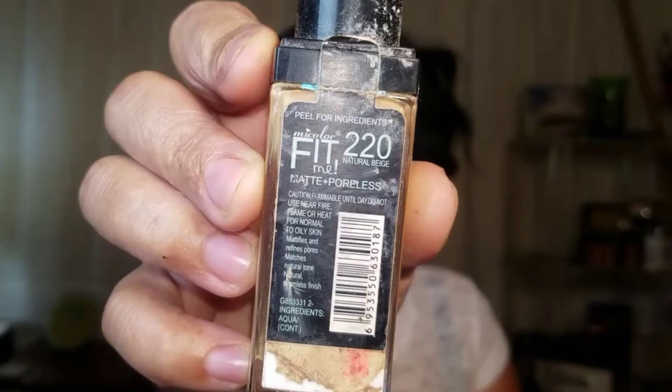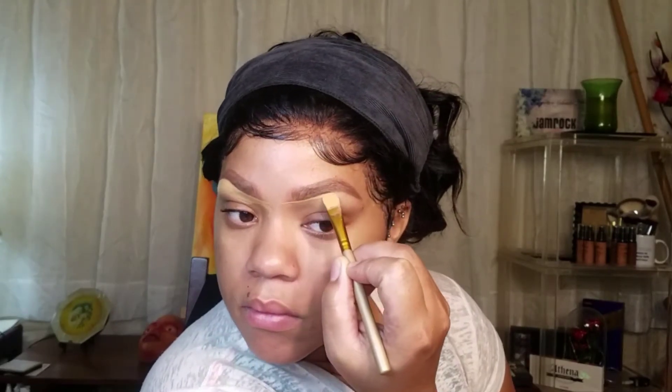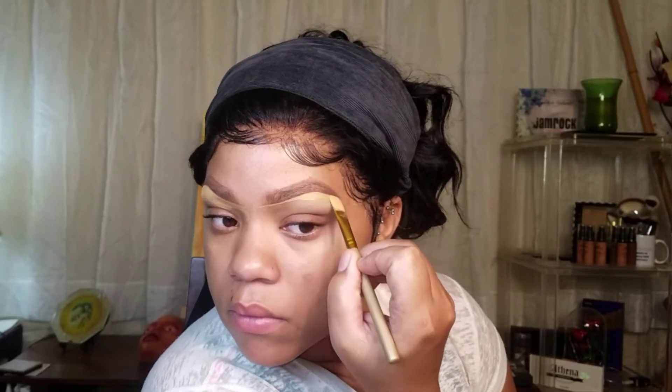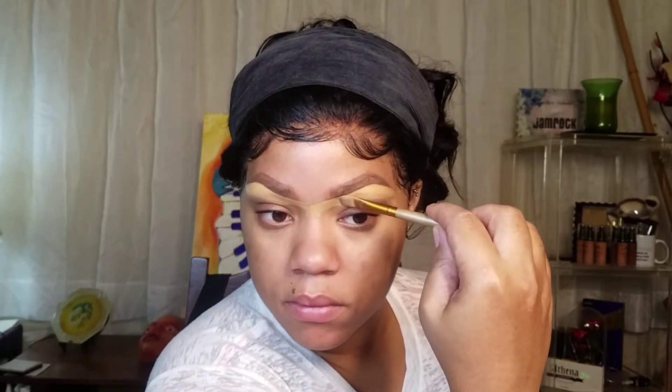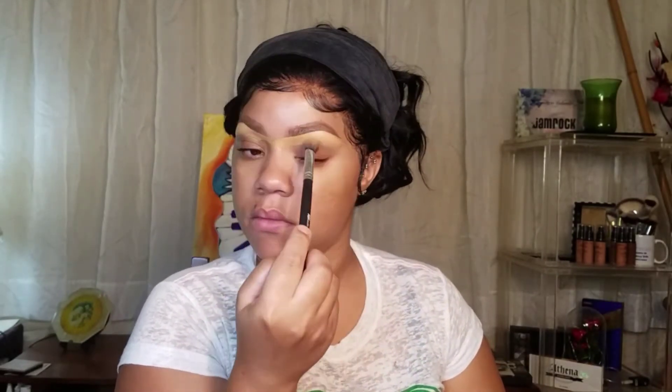Now it's time to clean up! I'm using the Fit Me — this is a foundation in 220, it's a matte foundation — and I'm just using it to clean up my brows. Be careful when you're doing this because you don't want to mess up what you did, even though you can go back in with your pencil. I'm using this foundation because I have it and it's too light for me, so why not use it? Ain't wasting nothing. Now I'm taking my Clean Slate Primer from Airway Studios and I am just priming my entire face.